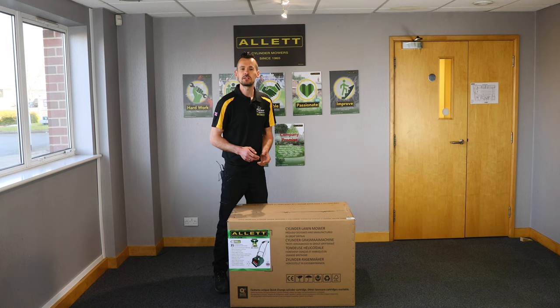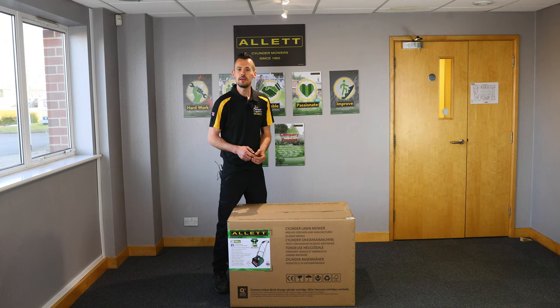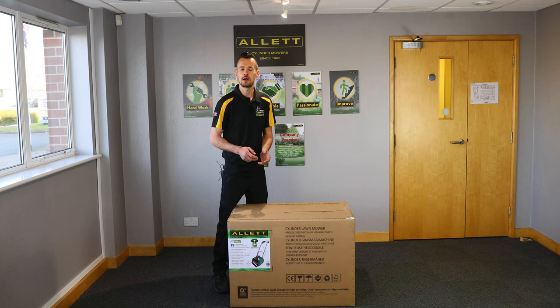When the mower arrives, before accepting delivery, please make sure that there is no obvious damage to the outside of the carton. If there is, please ask the driver to wait while you open the box and check there is no obvious damage to the mower. Please do not sign for or accept delivery if you are not 100% happy with the condition that the mower has arrived in.